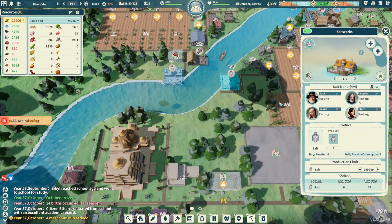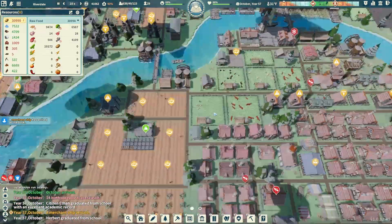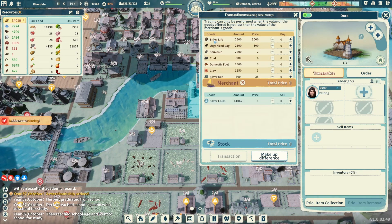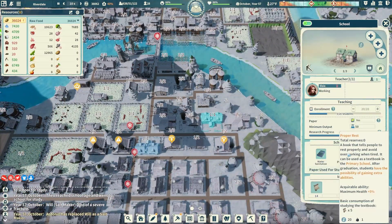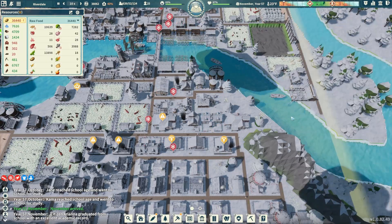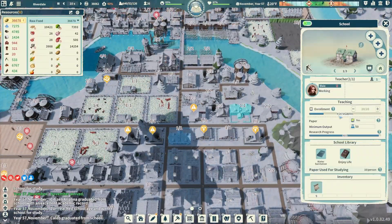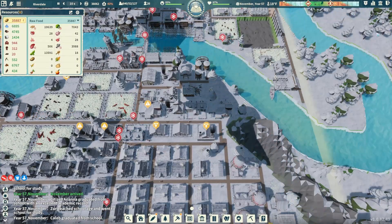Let's add a couple more workers to our salt shop. A merchant is at the dock — let's see what they have. They have 'Enjoy Life,' organized bags, silver orders, and a couple other things. Enjoy Life is really good; we have one already, so let's buy one more and swap the book out in one of our schools. We have 127 kids not in school — probably too young. With 13 slots, we do have some wiggle room and probably don't need another school.